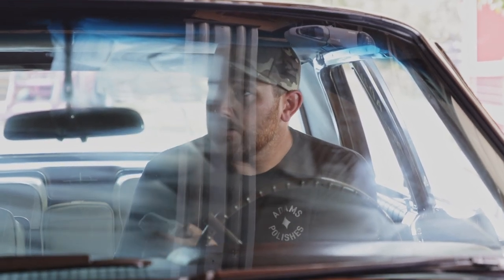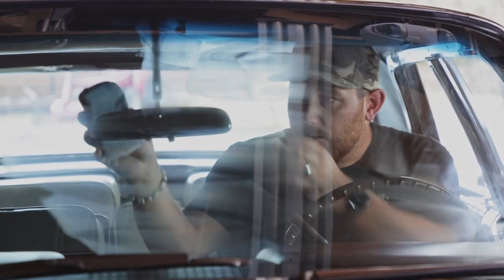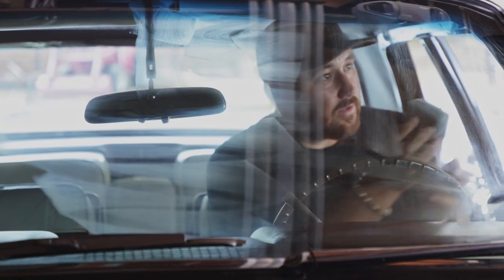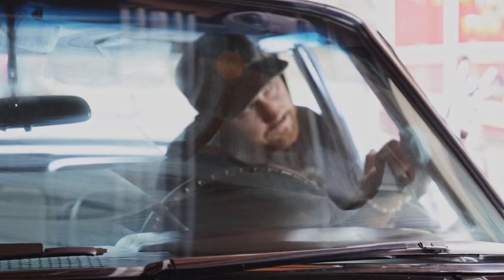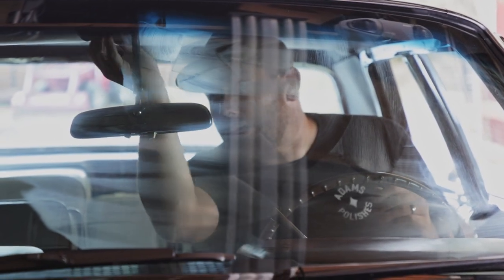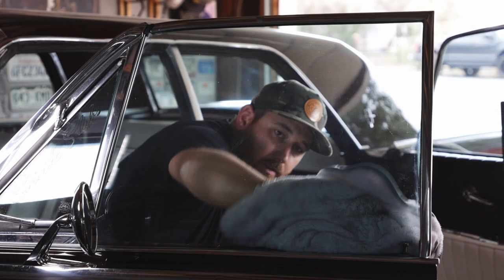I'll apply brilliant glaze to the rearview mirror chrome accent, the mirror itself, and all the chrome accents in the car. I'll treat all the chrome and glass, then come back with my double soft towel to wipe it off — it's going to look awesome. Then we'll jump outside and do a little more prep on the exterior.